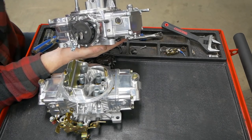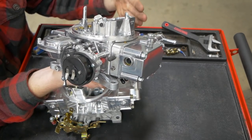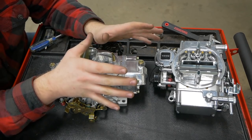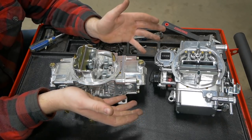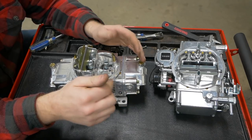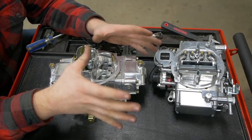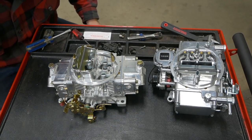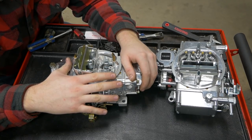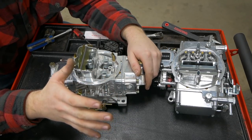Once you've set the transfer slots to a square, get your vacuum gauge out, hook it up to manifold vacuum, and adjust these idle mixture screws until your needle is pulling the most vacuum possible and it's steady. You can also use an AFR gauge to do this. You also need to adjust your timing at this point. It's a balance between timing, idle mixture screws, and the transfer slot — and the transfer slot is the one that doesn't move, so you set that first. Then use your initial timing and idle mixture screws to dial in the RPM you want. It might only idle at 500 RPM and sound like crap at first, but once you set everything else it'll be smooth and right where you want it.